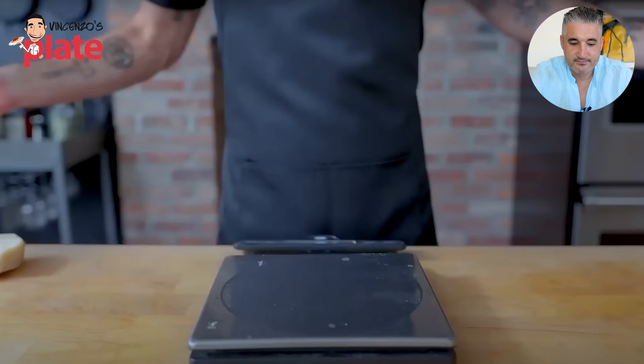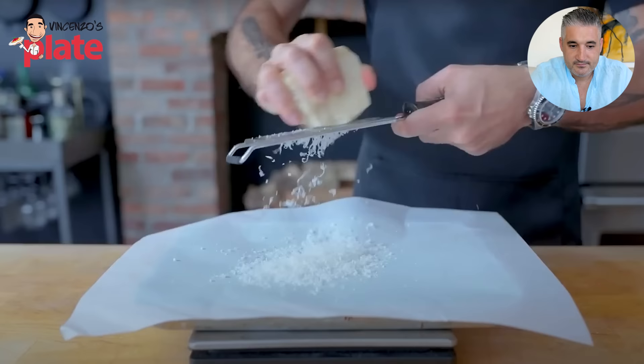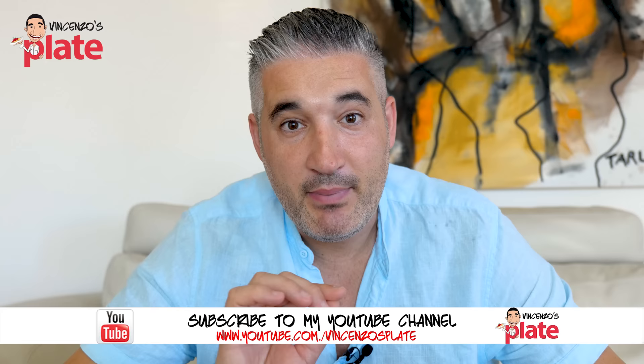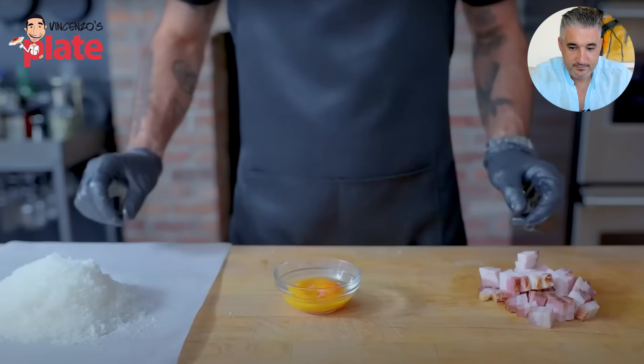Carbonara from an ingredients perspective alone is just an emulsion of water and different kinds of fat — in this case, parmesan, egg yolks, and pork fat. Parmesan is French! It's parmigiano reggiano. By the way, pecorino romano is the cheese you use. You can mix it with parmigiano to make it more delicate. The fat comes from guanciale, a cured pork jowl.